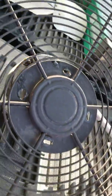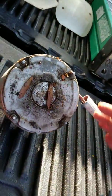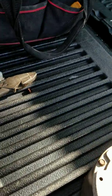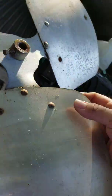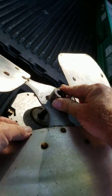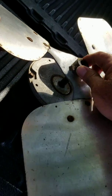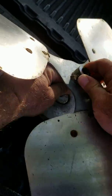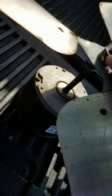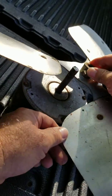We're going to stop this video here because putting the new motor on is just as simple. When you put the blade back on the new motor, you want to get it as far down the shaft toward the motor as possible, because that creates your airflow. Most new motors come with a long shaft, and I've seen people put the blade at the end of the shaft — while the blade is further away from the motor, it doesn't create enough airflow. So get the blade as far down the shaft as possible without hitting the motor when it turns.